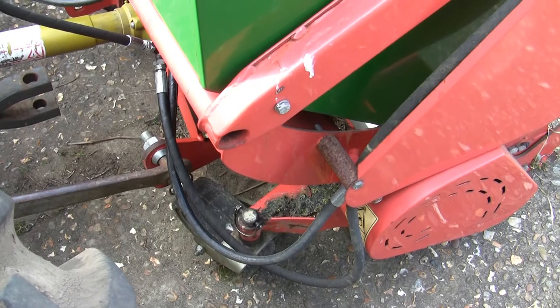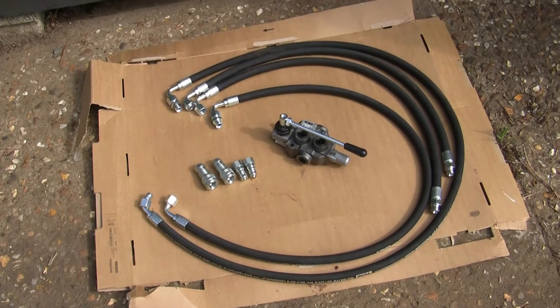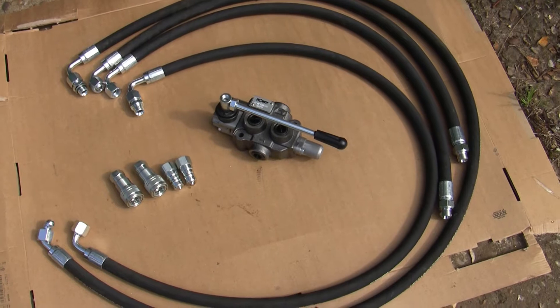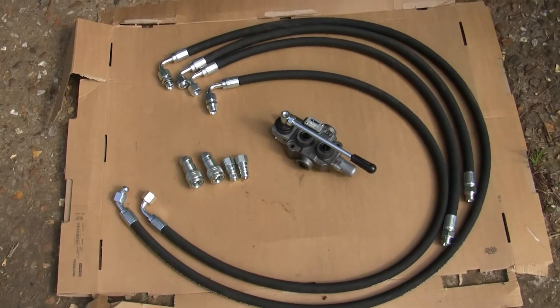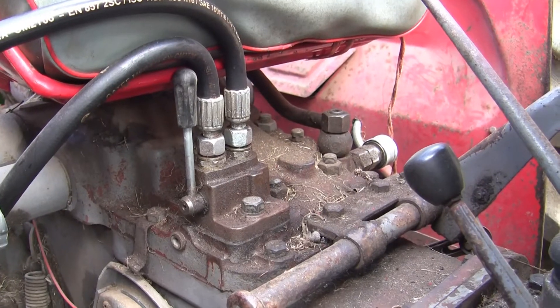So I'm going to fit a valve, or I'm going to try to. I've got on the internet and ordered a whole bunch of stuff. I've got a double acting valve so it's open at the center position, so it will return fluid back to the tank, and I've got some new shiny hoses all custom-made to the lengths that I think I need.